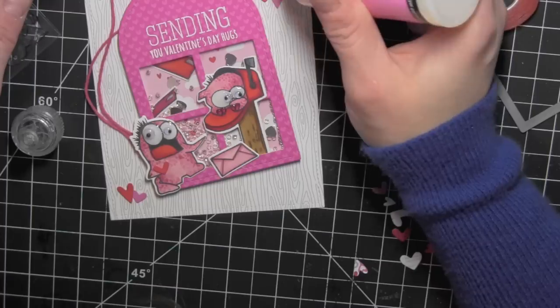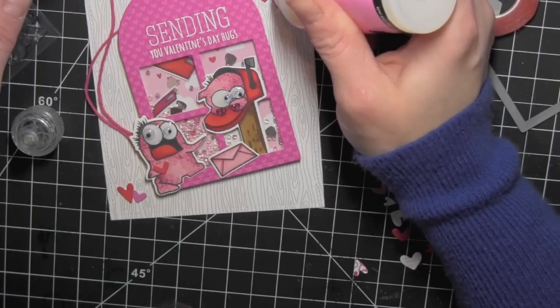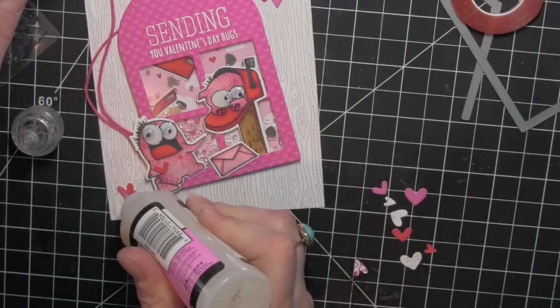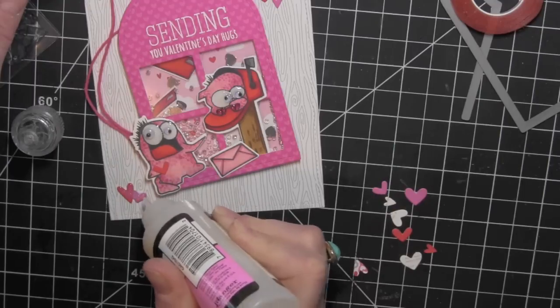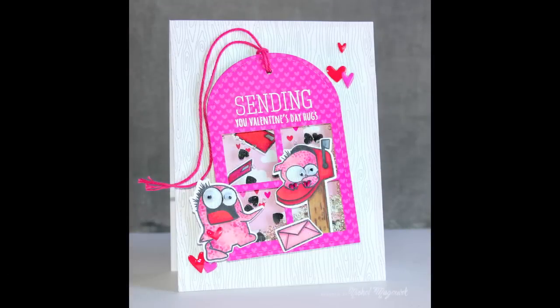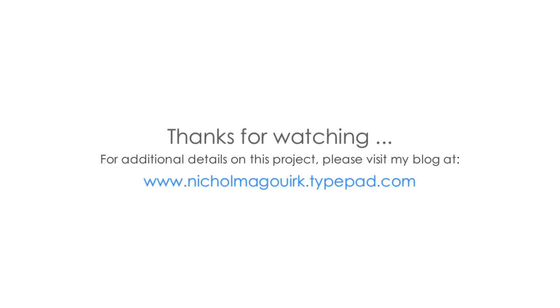Once I have all of my elements in place and the glossy accents on my hearts has dried, I can secure this panel to a card base and this card is finished. I hope you've enjoyed this video showcasing the brand new Stitched Duo 3 die from Pretty Pink Posh. The supplies I've used are listed and linked below the video here on YouTube. Please subscribe for weekly card making and stamping videos — thanks for watching, we'll catch you next time.